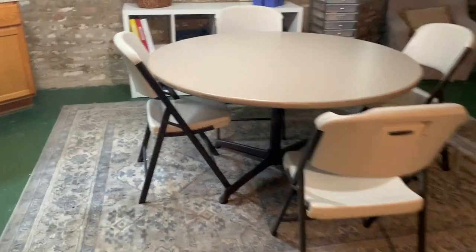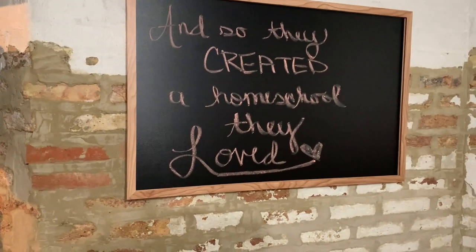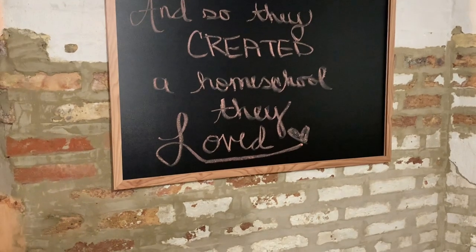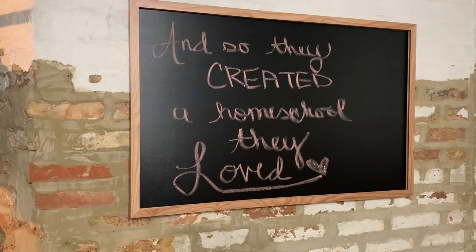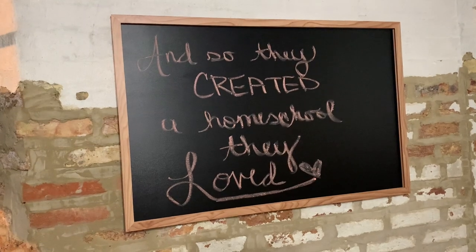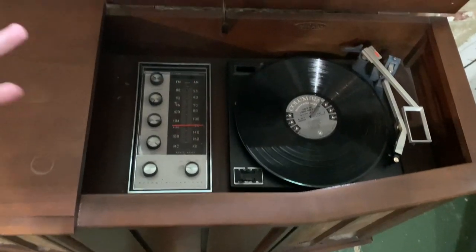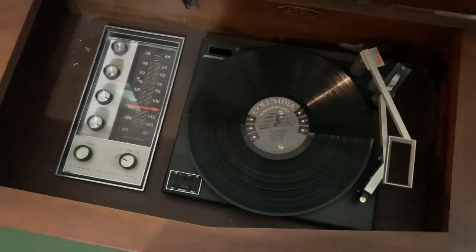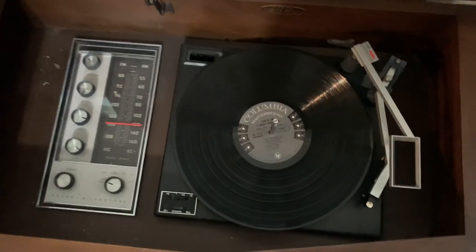Over here on the chalkboard I put a quote that says 'And so they created a homeschool they loved,' which I thought was such a beautiful quote. I haven't quite decided what else I'm going to use the chalkboard for — maybe memory work or something. It's nice and secure to the wall. This is a record player — I'm not sure what year it is but it's a Sears Silvertone — so we'll have classical music playing in the background during certain parts of school. This was also Kareem's grandmother's, and we have a bunch of records that go with it, including Clair de Lune, which I absolutely love.